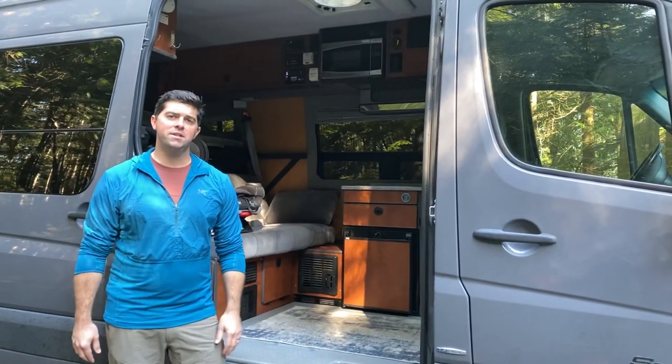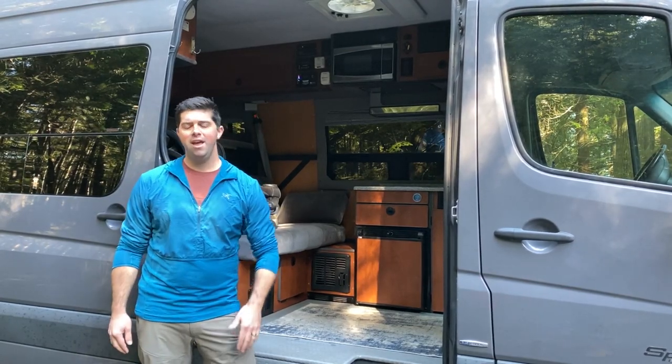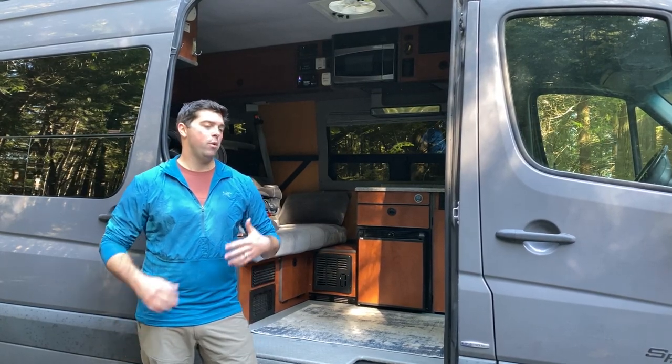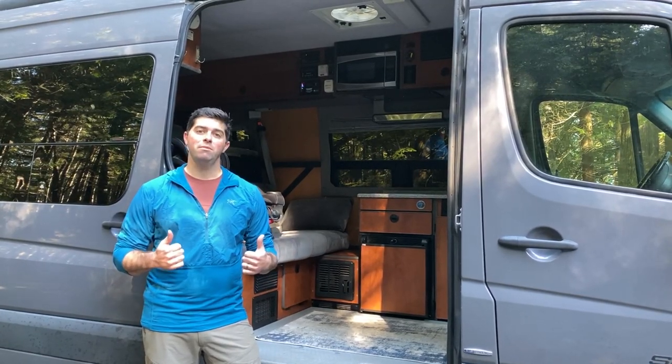So I bought this from a guy who had it custom converted by Sportsmobile out in California. And overall, it's been a really awesome van. My wife and I and my son have been using it for the last year, year and a half on some awesome adventures around the country. I want to talk about some of the highs and lows, some things I really love, some things I don't care for, and what I would change in the future. But overall, awesome van.